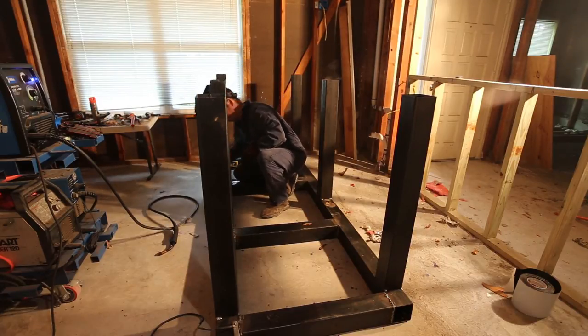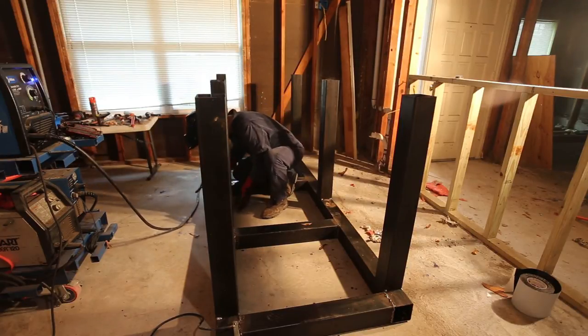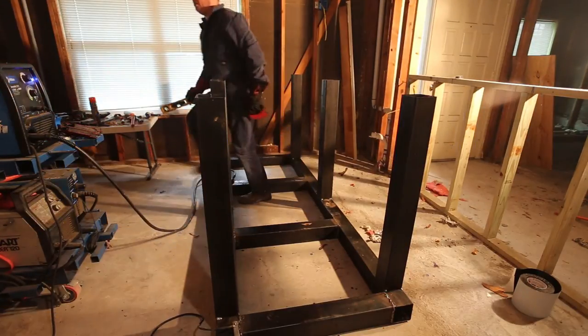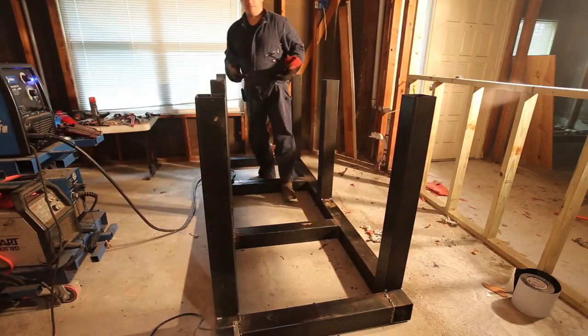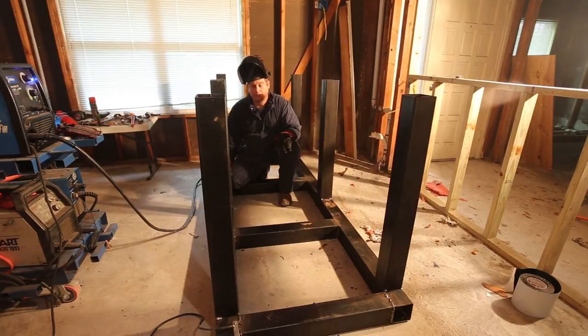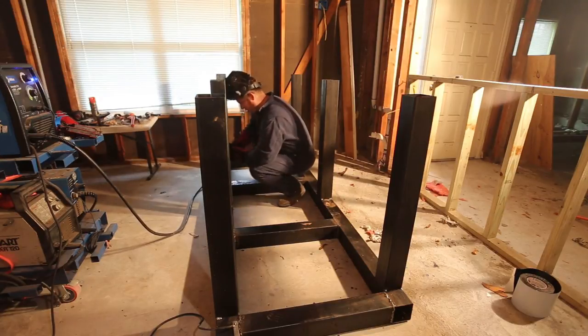All six of my legs are now tack welded in place. My next step is to go ahead and finish all the welds — the first step is tack welding, the second step is to fill in all the welds completely. I'm going to go ahead and do that, starting right where I'm at.